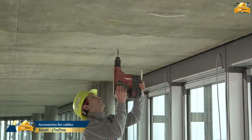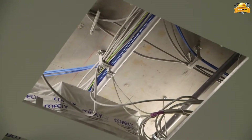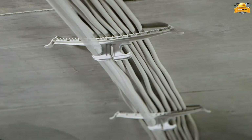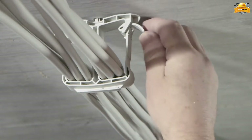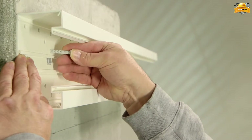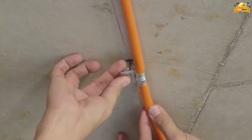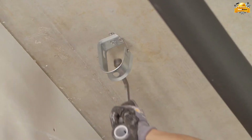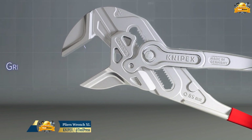The Schnob system revolutionizes cable mounting by offering an efficient solution for securing multiple cables to the ceiling. With cable brackets available in single or double formats, these brackets support mounting numerous cables effortlessly. By attaching clips to each cable bracket, a neat and organized cable layout is achieved. A single hole can accommodate up to 20 cables in two pipes, minimizing holes needed. For bundling sheathed cables, the bundle carrier comes in single and double-sided versions, allowing closure of up to 50 cables at once. For opening widths up to 85 millimeters, NIPEX offers a practical and reliable solution.